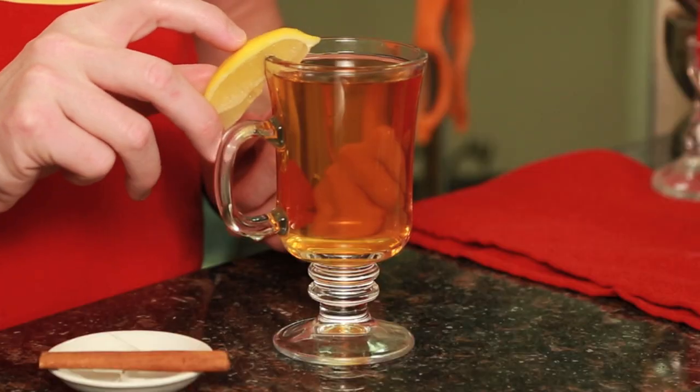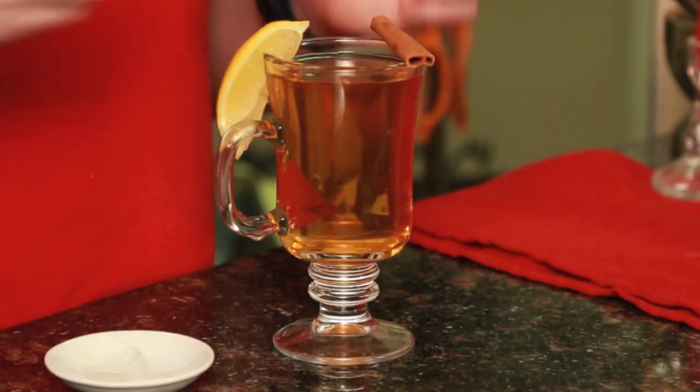Once you've allowed the ingredients to blend together over heat for at least an hour, you can ladle it out into the glass of your choice and garnish with a wedge of lemon and a little piece of cinnamon. Another thing you can do — if you have the longer cinnamon sticks, you can actually use those as a straw, especially if you like a lot of cinnamon in your Mold drinks.